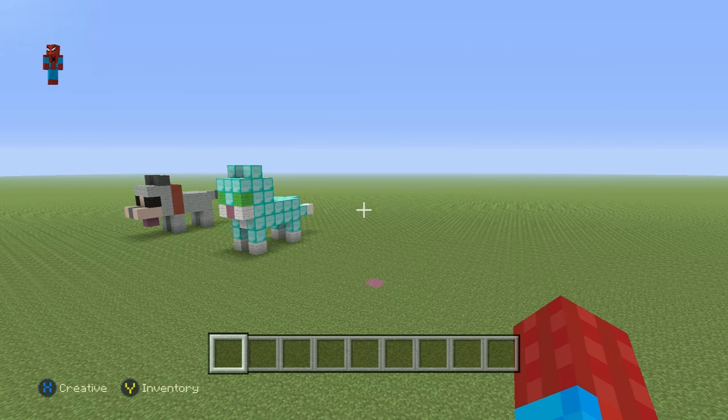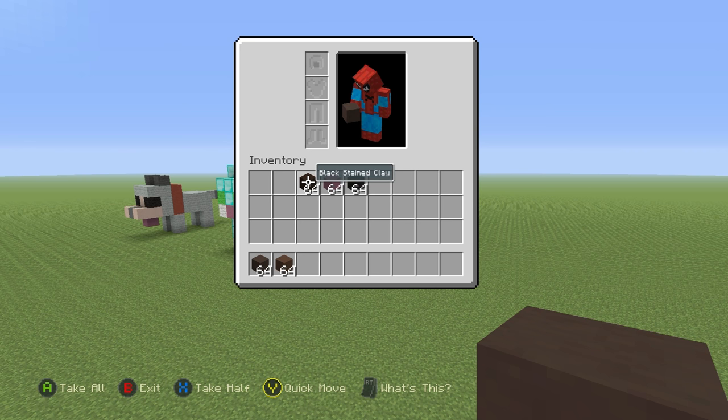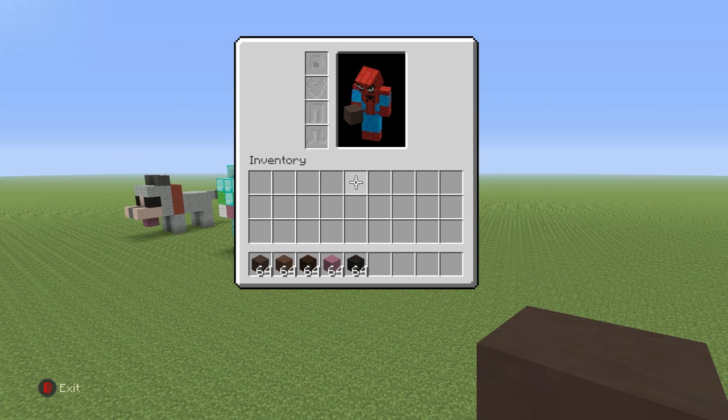Let's get into the tutorial. So if you want to make the horse, here's what you're going to need. Grab yourself some grey stained clay, some brown stained clay, some black stained clay, some gem stained clay, and some black wool.